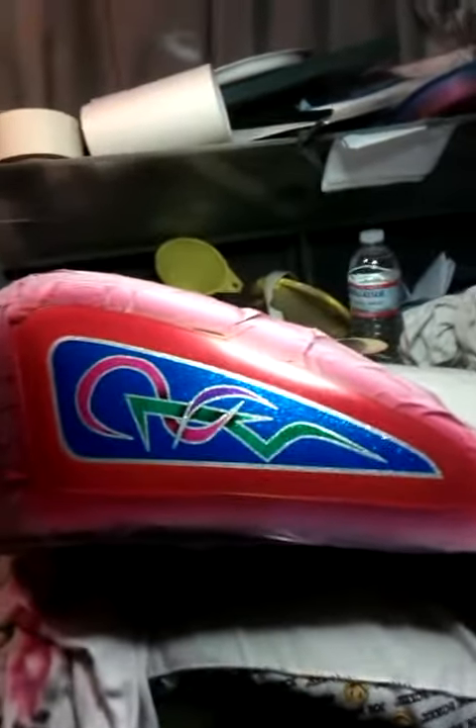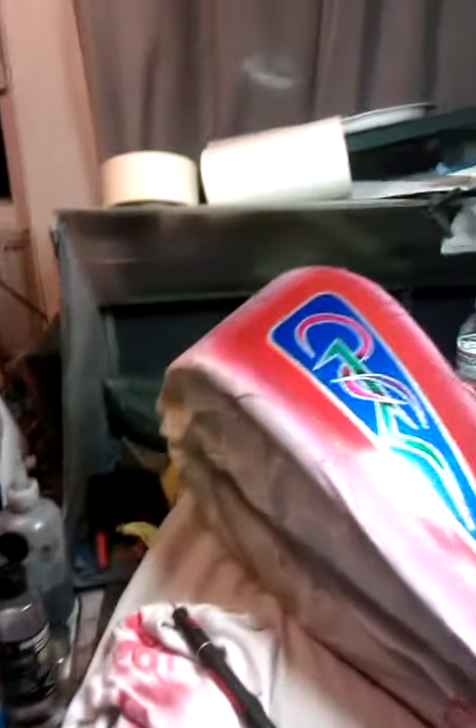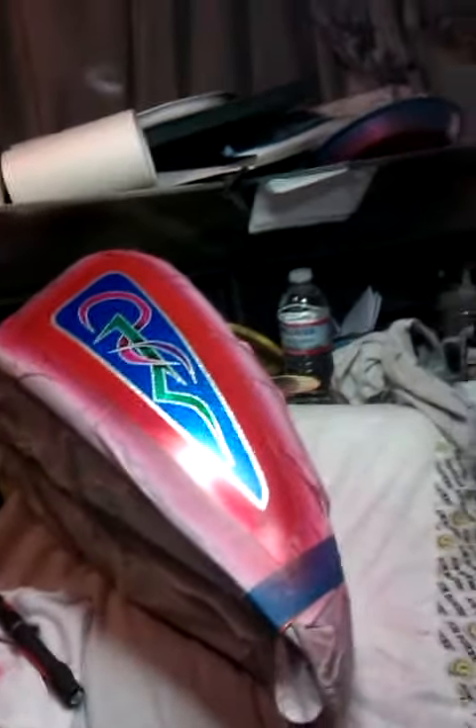Well folks, this is another installment of Gizzo's Custom Choppers. That is the side — no clear on it or nothing, it's just basic airbrush work, and we should be getting the other side started shortly.